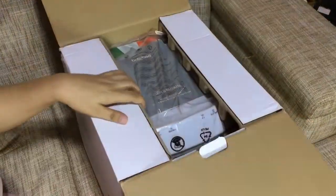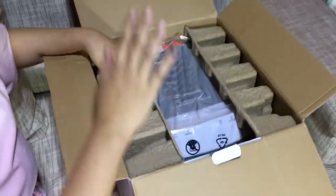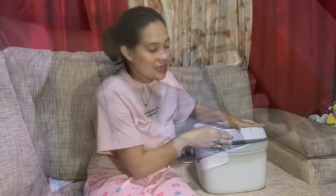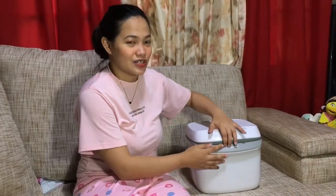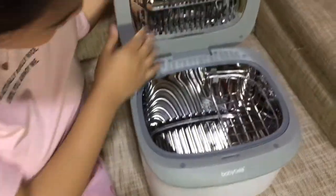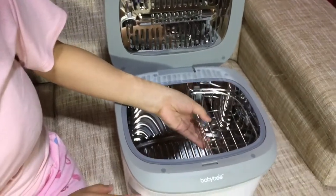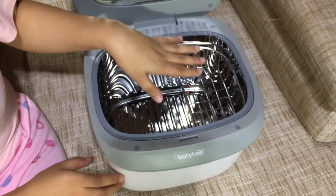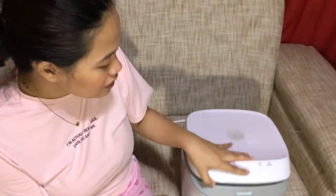Let's open it. Upon opening, you'll find protective foam to protect the product itself, and there's also a user manual. Inside the user manual there's a warranty card — this is called the BabyBuv 3-in-1 UV sterilizer. Inside, there's the lamp, the sterilizer itself, and it has a separate rack for small items such as nipples and other feeding materials for baby.